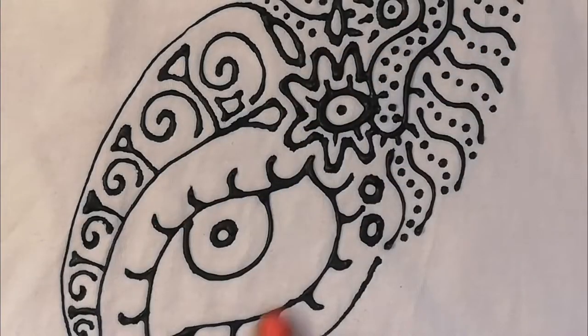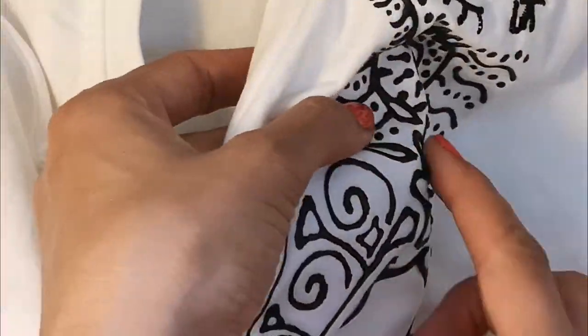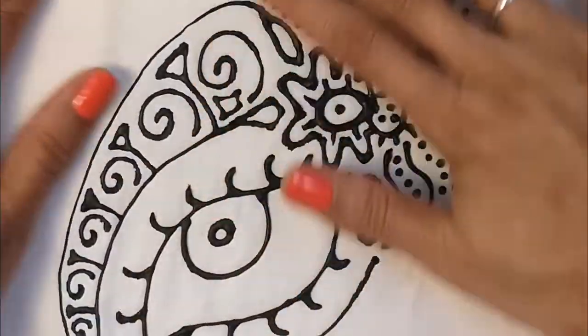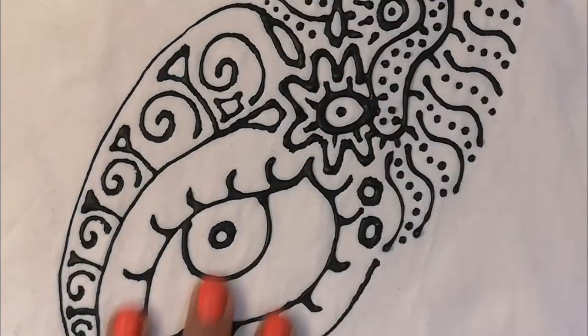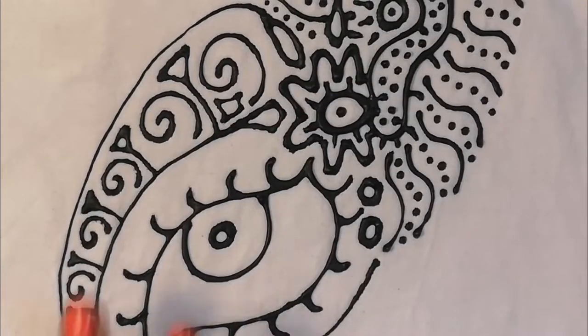Here's a close-up of the t-shirt I just showed you and you can see how the paint is sort of puffy on the fabric. Maybe you're wondering if I've actually washed this t-shirt — I have. I washed it on a very cold wash in the machine and I kept the t-shirt inside a little laundry bag and it came out beautiful, so I'm very happy with it.